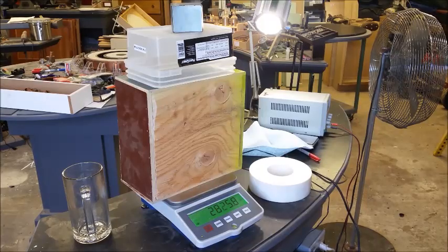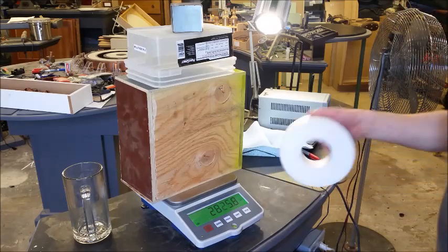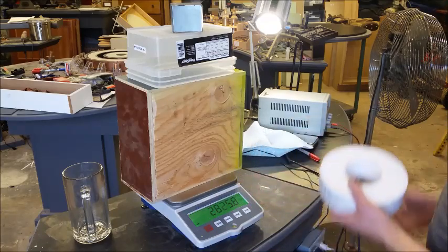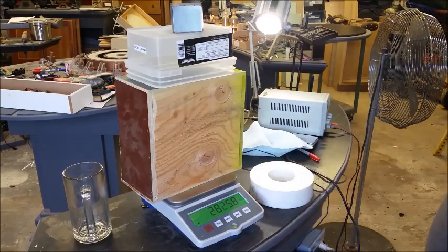And this one weighs in at 28.25 — 0.8. So this one is going to have to have just a gnat's hair taken off to get it down that 1.1 grams, whatever. Really darn close, but not close enough.